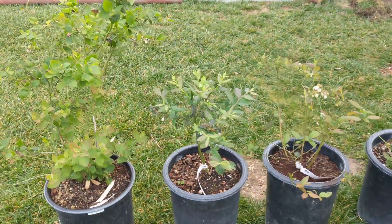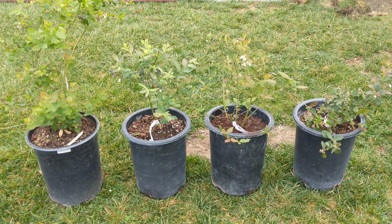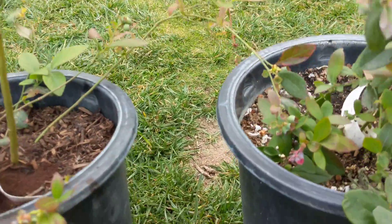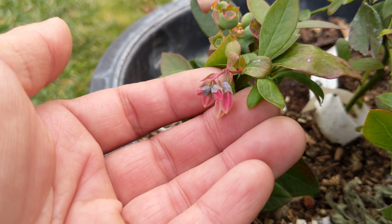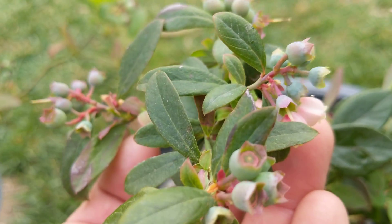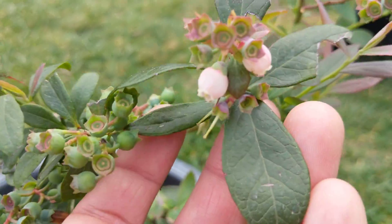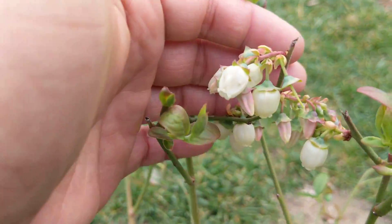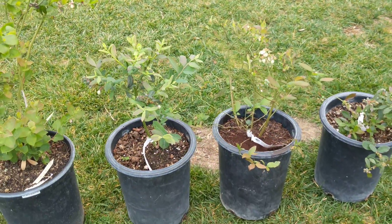That's all I can think of about the differences between the blueberries. We'll watch them grow some more. One last thing — the Sunshine Blue has these really pretty pink blossoms. They start out pink and when they're ready to be pollinated they get a little bit more white. You can see a couple of blossoms there, whereas the other ones have white blossoms.